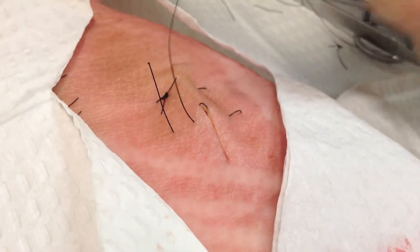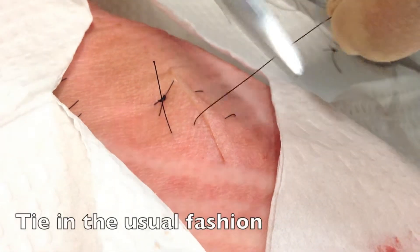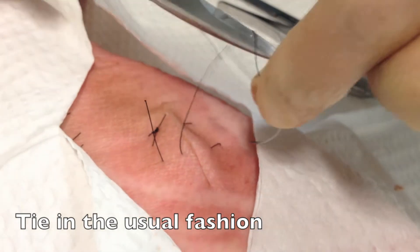You're going to exit with your needle, and then from here you're going to tie it off in the usual fashion using the instrument tie technique.